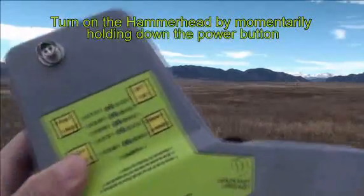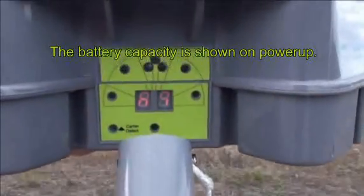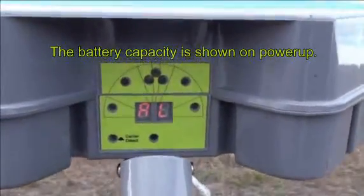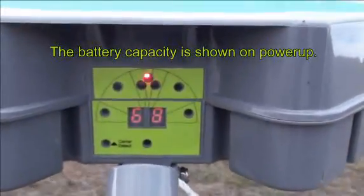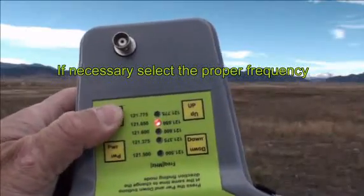Turn on the hammerhead by holding down the power button. The display will show the remaining battery capacity in percent for NiCAD, nickel metal hydride, and alkaline batteries.